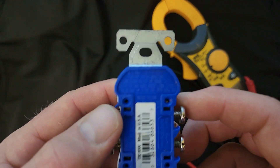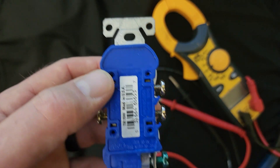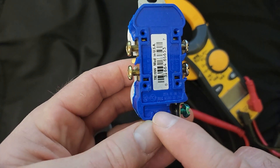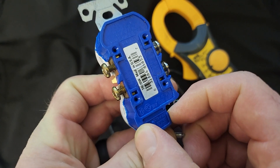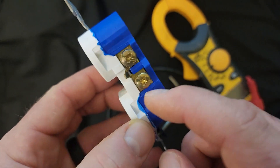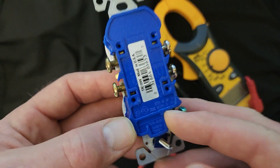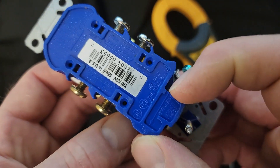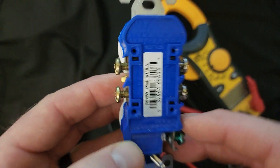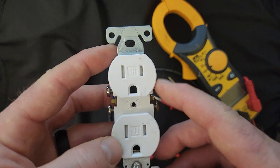Here's the second thing you may not know about receptacles. On the back of the device it's actually going to tell you what gauge wires you can use, and it's also typically going to have a strip gauge. If you hold the wire up to this mark, it'll tell you exactly how much to strip in order to stab into the back. I've never personally used the strip gauge for wrapping around the screw, but I know this strip gauge is specifically for stabbing in the back — it tells you exactly how much insulation to remove.